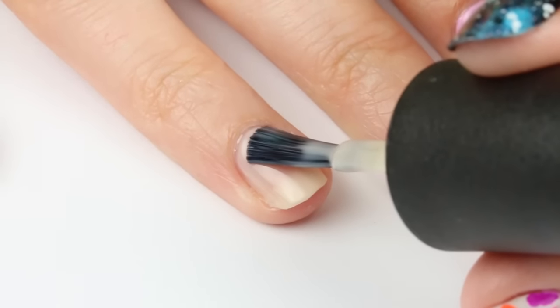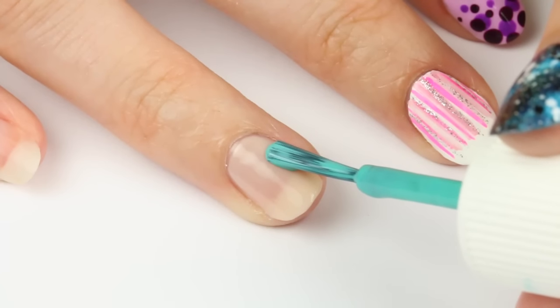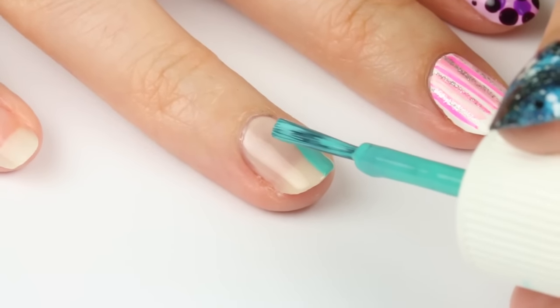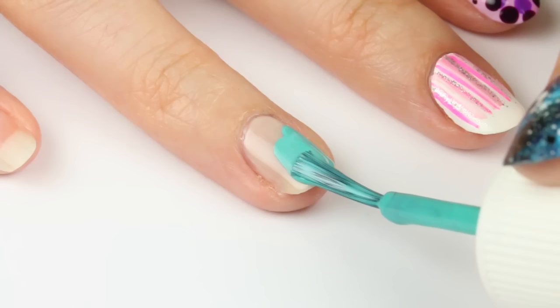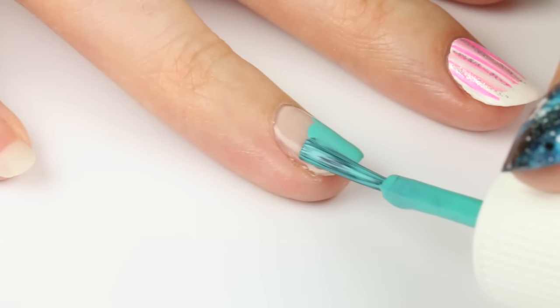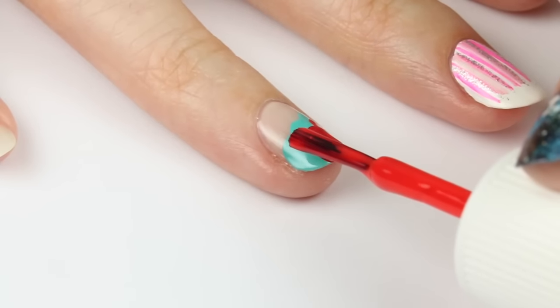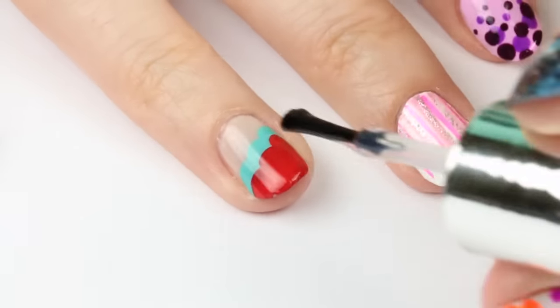This scallop nail art design is one of my favorites because it's really pretty and you can use any colors you'd like. Plus it's super fast and easy to do. I started with a light base and then chose a Tiffany blue and started in the middle of the nail and took three strokes down the nail at varying heights to create three bumps. Then I used red and did the same pattern to create three more scallops. Really cute — I love this one. Finish off with a top coat to seal it all in.